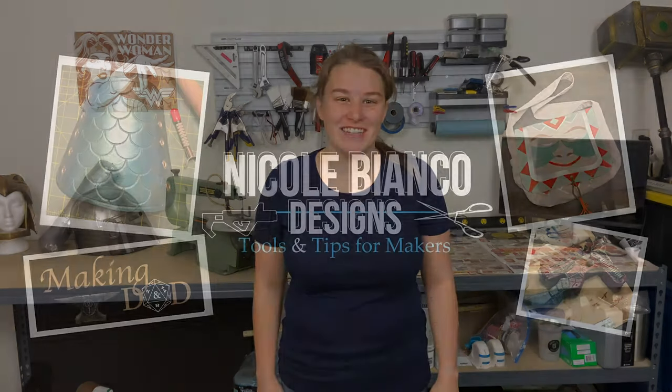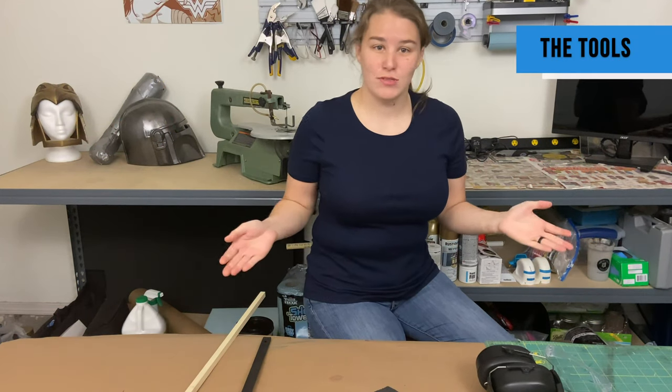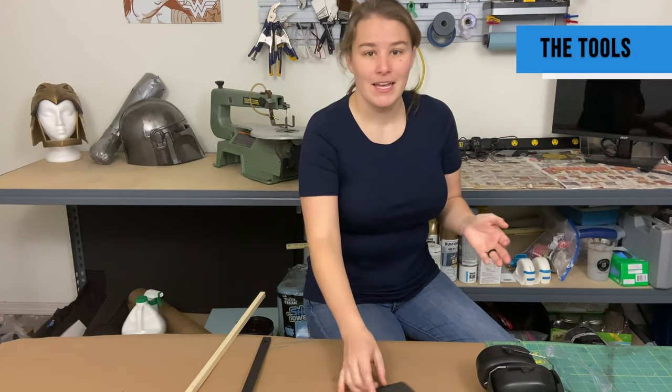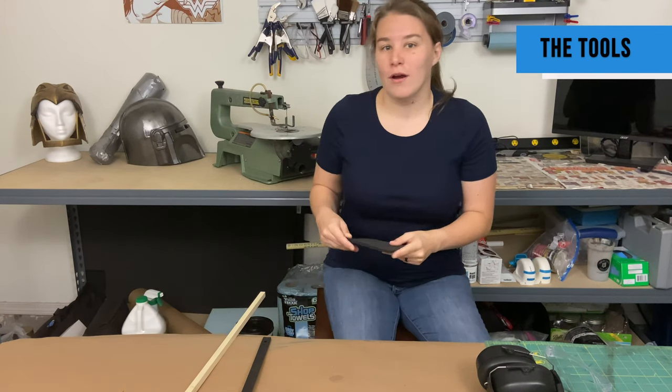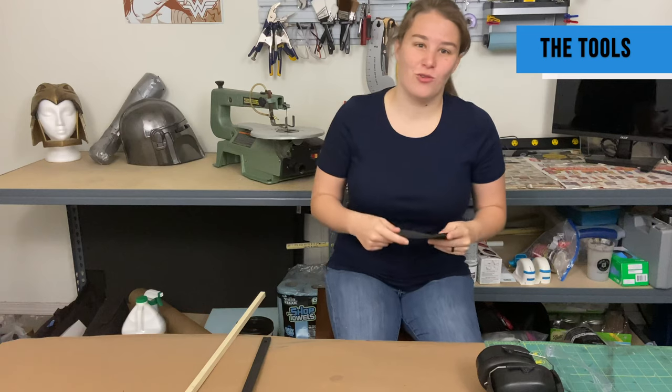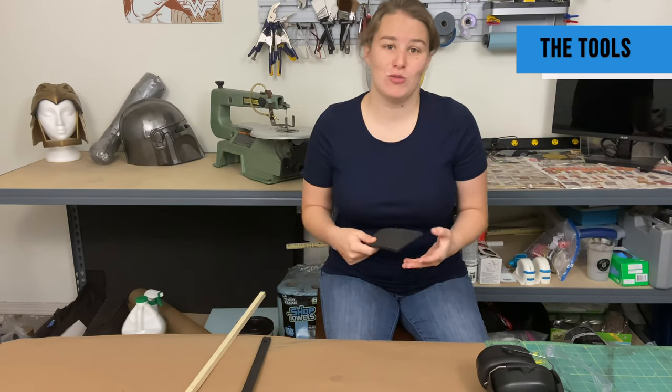Hello and welcome to video 3 of EVA Foam 101. Today we're going to be talking about power tools you can use to cut EVA foam. There are two power tools that people usually use to cut any sort of EVA foam: it's either going to be a bandsaw, or what I like to use, which is the scroll saw.